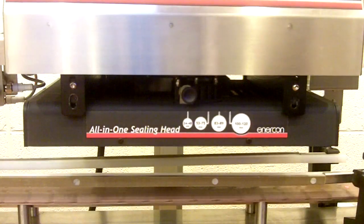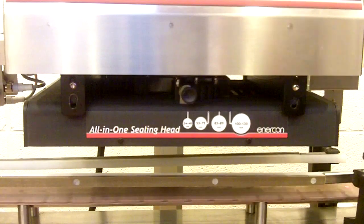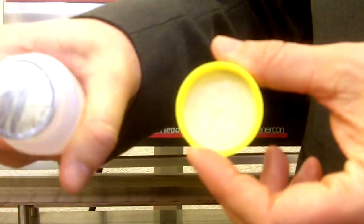So now we'll turn the output up by 5% — here's 77%. We see that that is still a good seal.